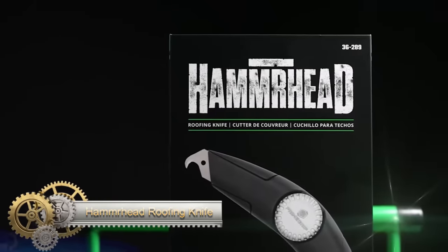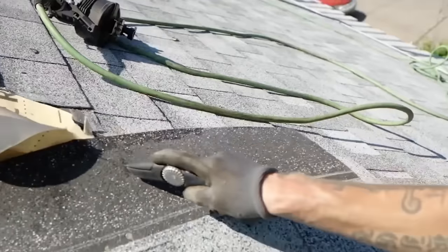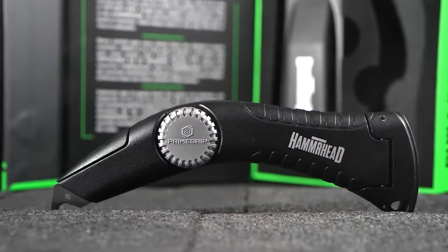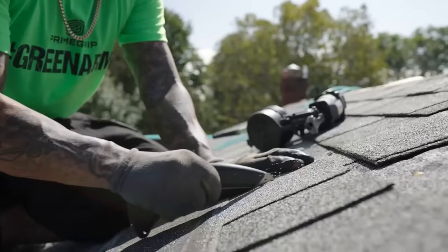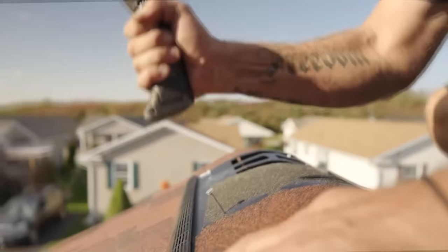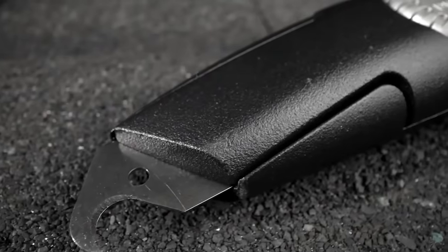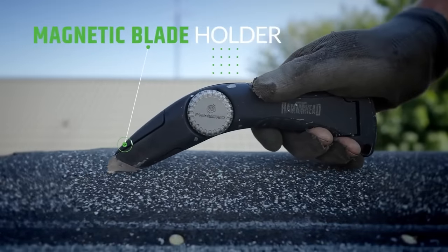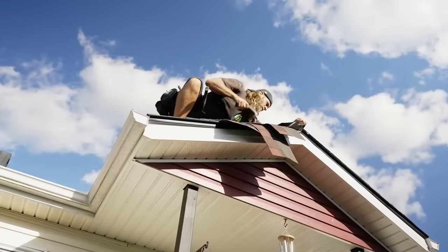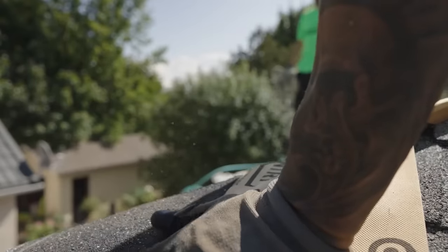The Hammerhead Roofing Knife stands out as a versatile and durable tool, well-suited for a range of roofing tasks such as cutting shingles, slicing underlayment and prying up nails. Its durable steel blade not only withstands the challenges of the job site, but is also easily replaceable, ensuring a consistently sharp cutting edge. The knife's ergonomic handle is designed for comfort during extended use, reducing fatigue and strain on hands and wrists. Incorporating safety features like a lock to prevent accidental blade deployment and a lanyard hole for secure attachment, the Hammerhead Roofing Knife is an essential and reliable choice for professional roofers.